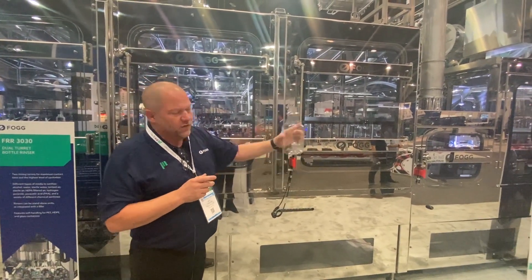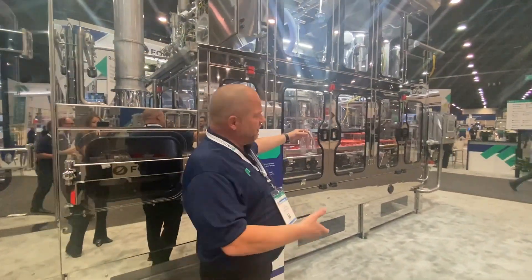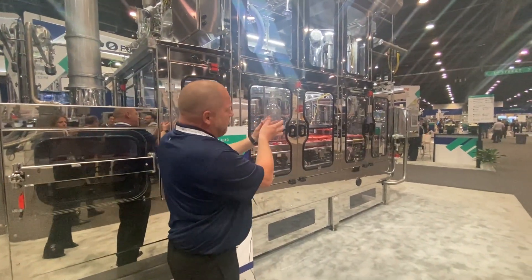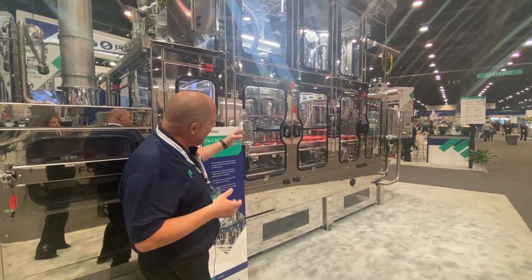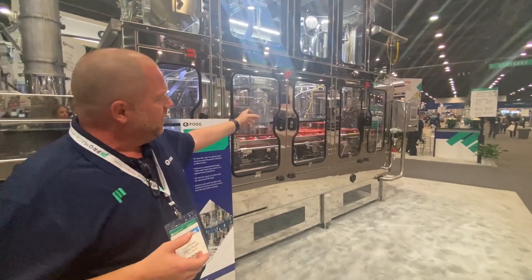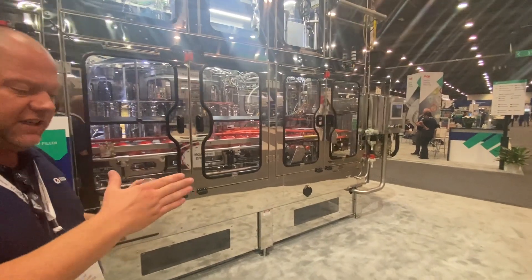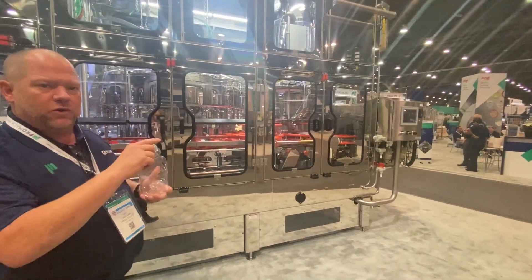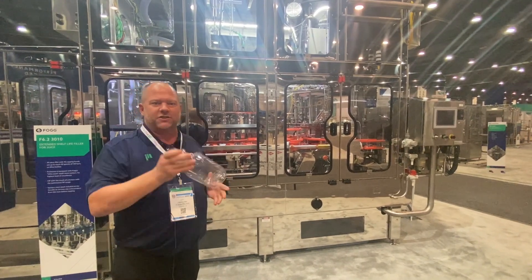From there, we move on down to the filling station here. The bottle will get presented under the valve, it will get pushed up, and the filling process will begin as it revolves around. Then we hand it over to our capper. The capper will apply the cap, and from there it will go to the induction sealer to make sure that the top of the bottle will be hermetically sealed and safe for consumption by the time it makes your store shelves.